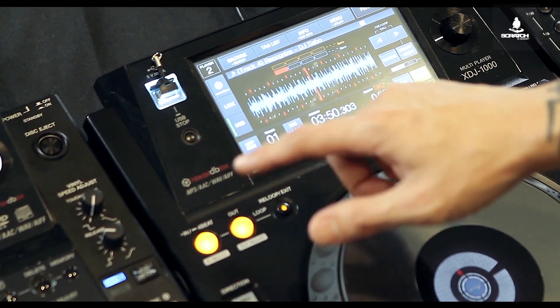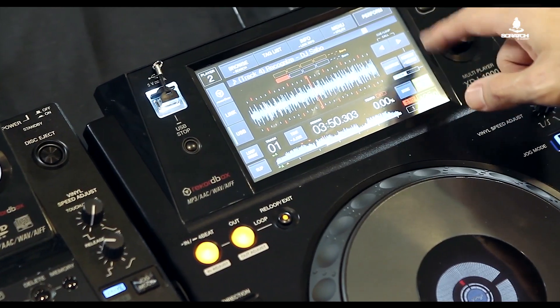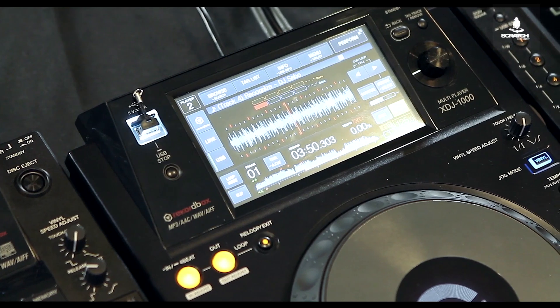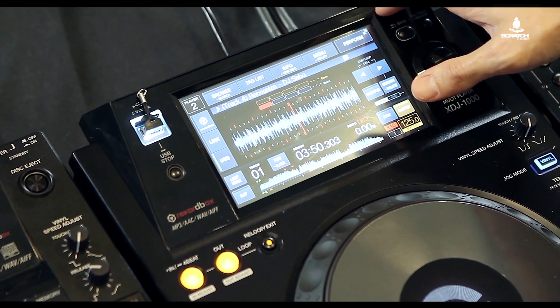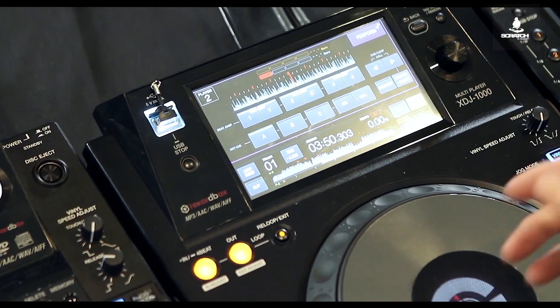Quantize is another feature adopted from the CDJ 2000 Nexus and put into the XDJ 1000. I've also got sync and master tempo buttons right there. Now you might be wondering where the hot cue buttons are — they are right here. There's another mode in the top right-hand corner called Perform, and it pulls up a different screen.